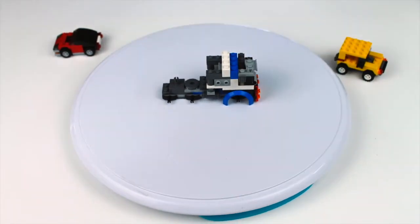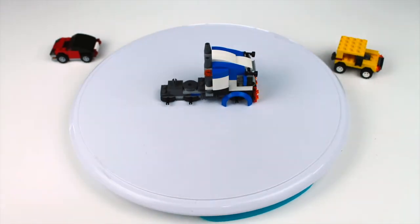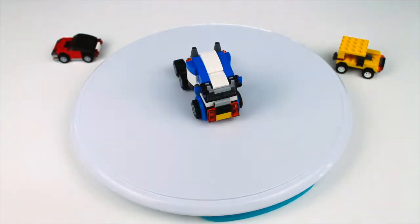I really like this set because it's a miniature set, so you can't put any Lego people inside, but it looks really cool. We've got the truck built now.